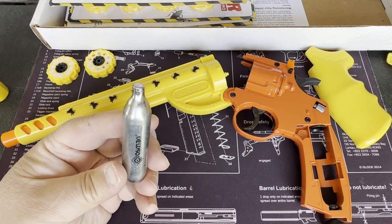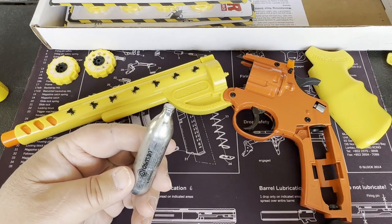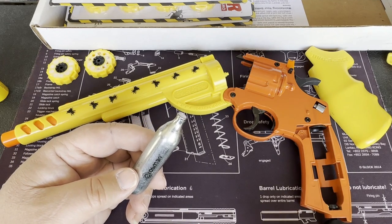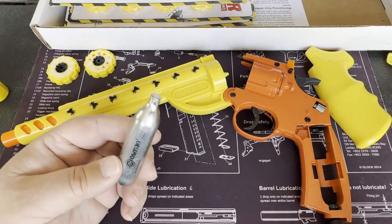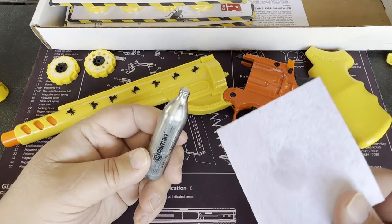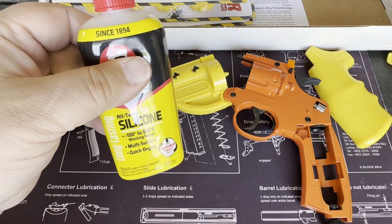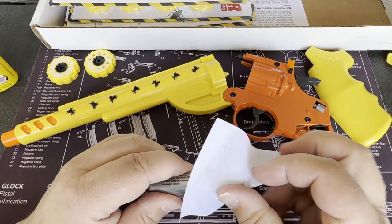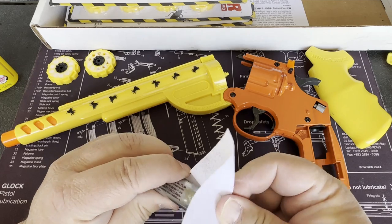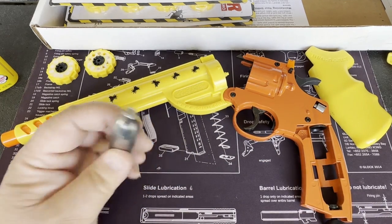I still have a ton of CO2 cylinders from years ago when I used airsoft guns in training. One thing they mention — and this is true of airsoft guns too — is that sometimes the seals can dry out. So they recommend that any time you install a new CO2 cylinder, you put some silicone oil on it. There's specific silicone oil you can get for airsoft guns and BB guns.